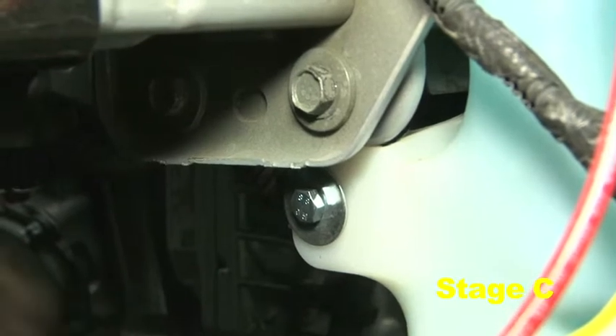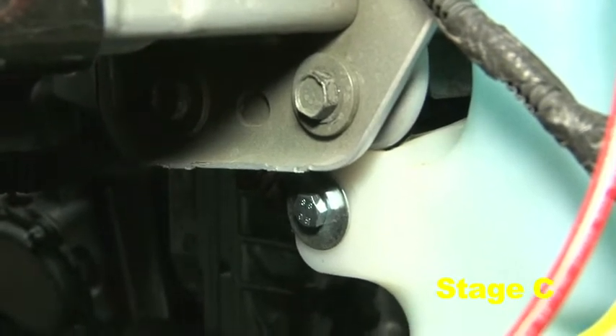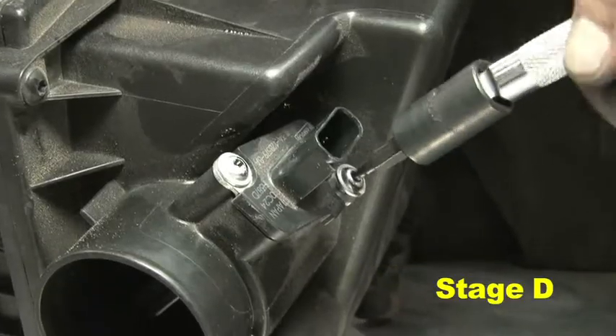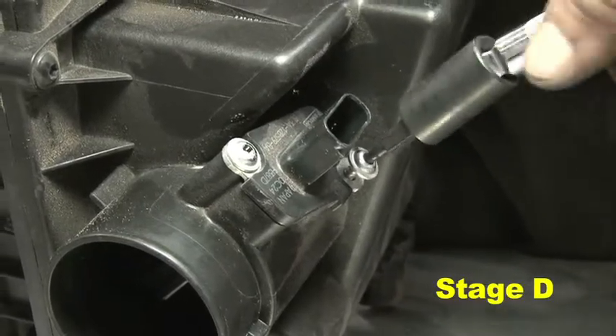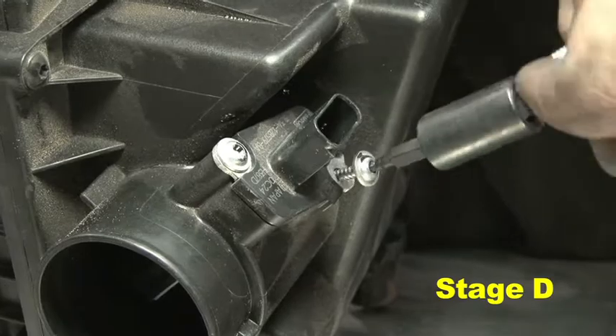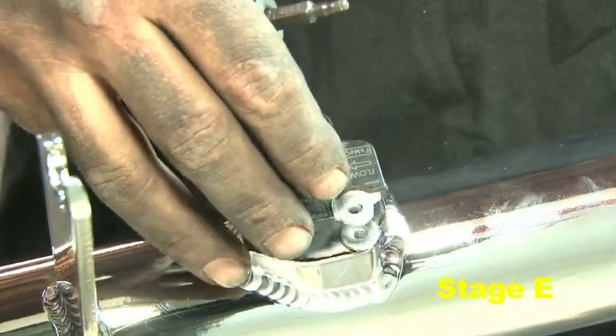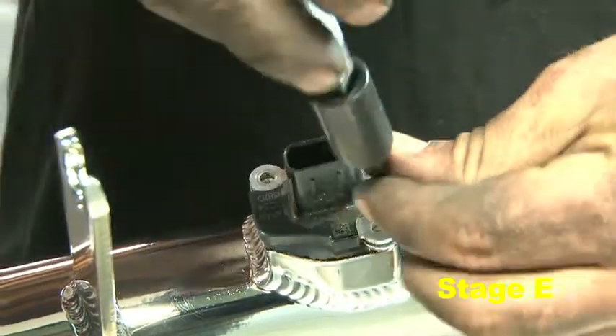Replace the bolt removed in the previous step with the provided M6 bolt, M6 washer, and spacer. Remove the two self-tapping screws on the MAF sensor mounted to the stock air box, then install the MAF sensor into the lower AEM intake tube with the two provided M4 screws.